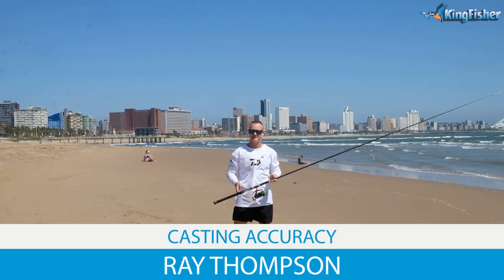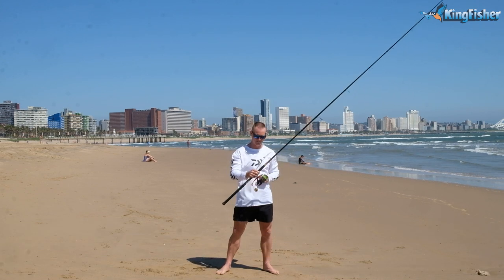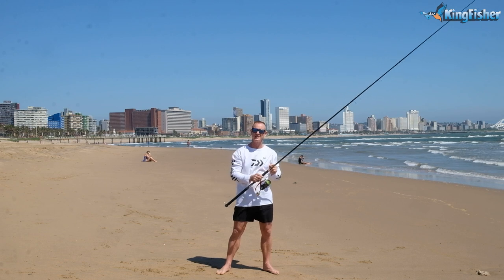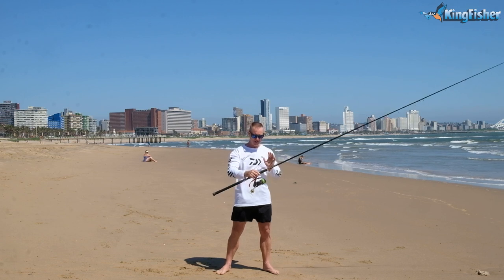Today I'm going to be talking about the spinning rod, reel and tackle that I use for catching Kingfish, Garrick, stuff like that. But more importantly, how to cast it. So this is going to be more of a casting tutorial.